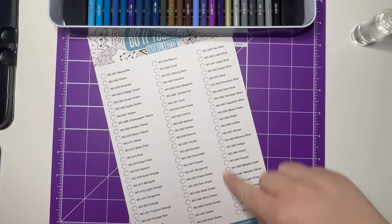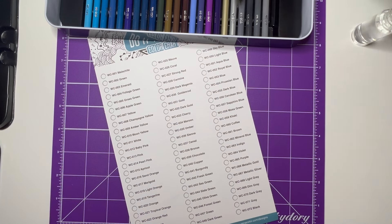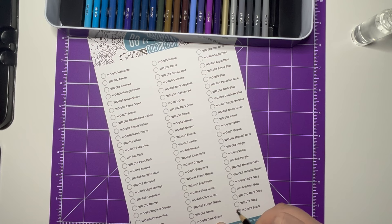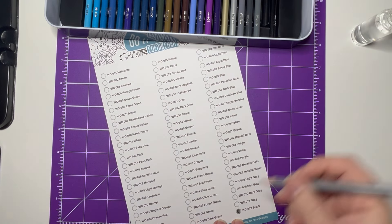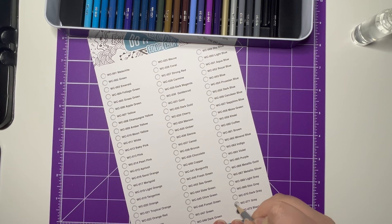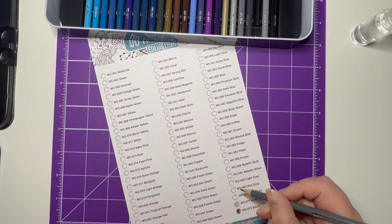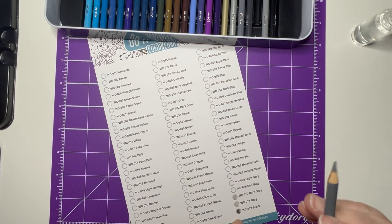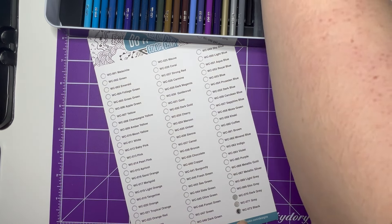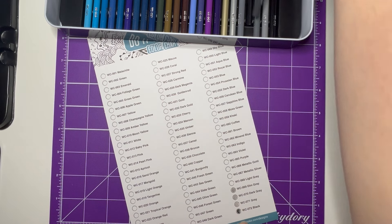I'm going to color in all of the circles and then pop some water on each of them. I'm going to try to do it as quickly as I can, working backwards so I can put the trays back on top of each other. It actually feels really nice — quite smooth. I'm not putting a lot of pressure on there but we're getting a nice amount of color. I can see differences between shades — not huge, but that's going to be perfect for blending.